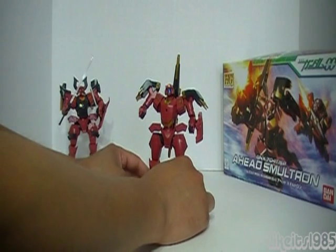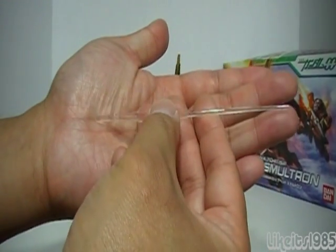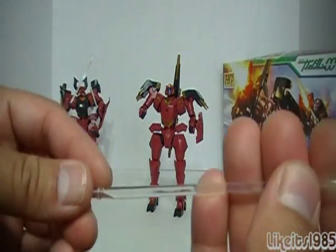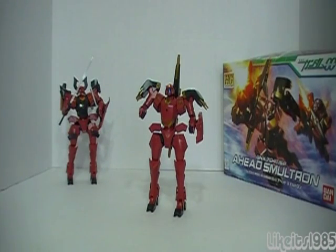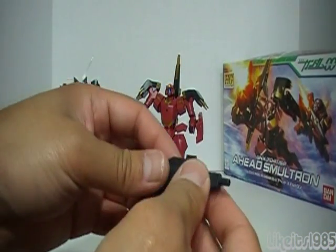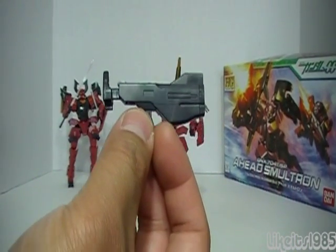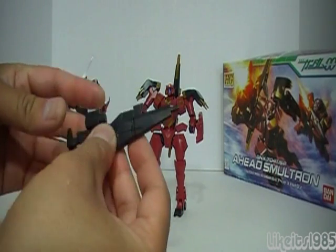Next up you've got the clear beam saber, which is supposed to be kind of an orange color. The handle is clear as well, whereas on the Bushido Ahead at least you had a black hilt piece with the rest clear. Since I don't have an orange Sharpie or anything like that, it's left as clear — this is straight out of the box. Then you've got the weapon: this is the rifle mode. If you take these pieces off, you've got what I think is called the GN submachine gun — so submachine gun mode — or if you put it back together, you've got rifle mode, which I like best.